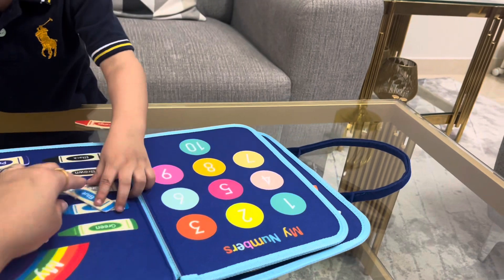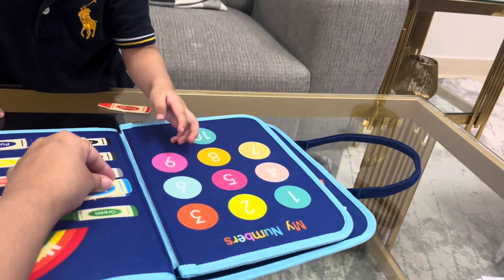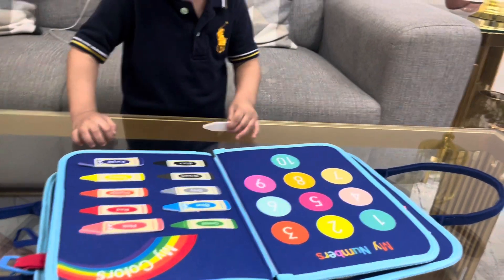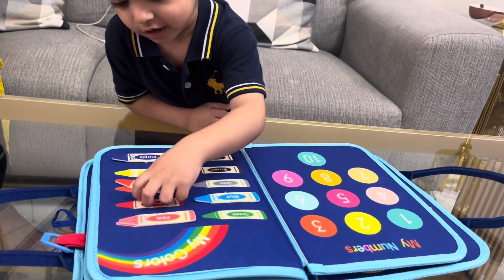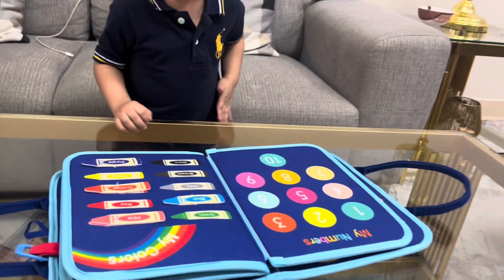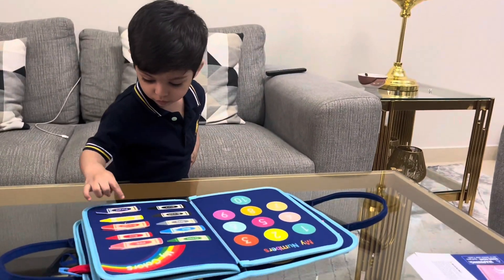Okay, what other color do you have? What color? Orange — orange. Where is orange? Good. Bye bye, okay!